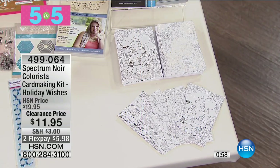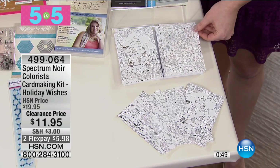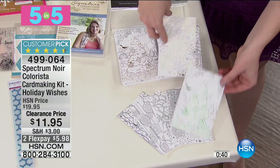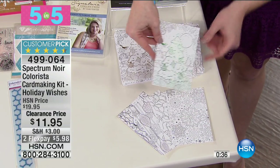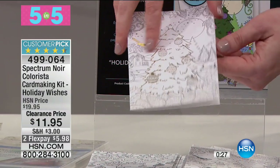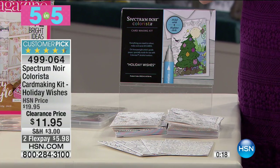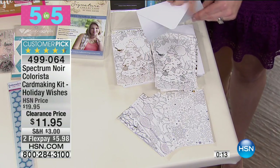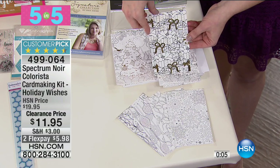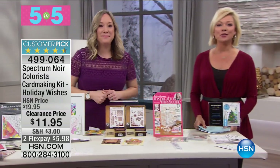Item 488419 is almost gone. For our fifth out of five: the Spectrum Noir Colorista card making kit. If you love coloring and thought next year you'd hand-make your cards, get them now on sale. You can color them all year long. Some foil is right on the page and resists the color; you've got markers and pens, and 'handmade with love' on the back. You're getting 20 cards, 20 inserts, and the envelopes — enough to send out completely hand-colored Christmas cards next year. Item 499064, $11.95.